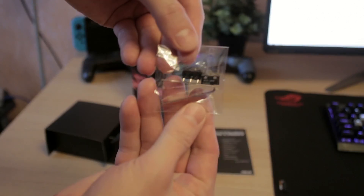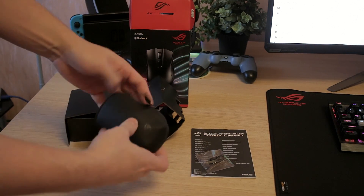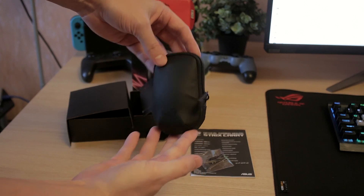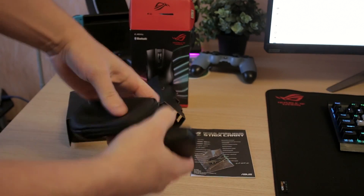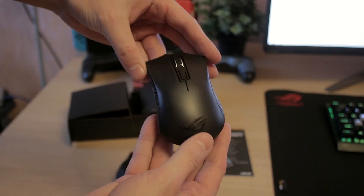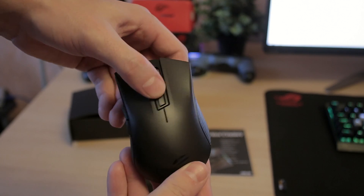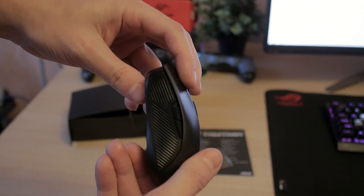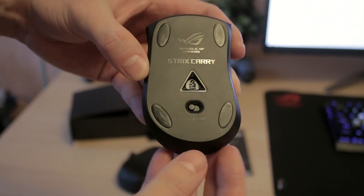It has WiFi connectivity and Bluetooth connectivity. Sadly it doesn't have any wired option — most wireless mice nowadays do come with a USB Type-C or micro USB port, which this doesn't have. That's a bit of a shame, but you still get a lot of battery life because you can switch to Bluetooth, which takes a lot less power, so you can game a lot longer.